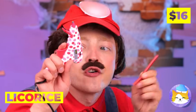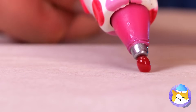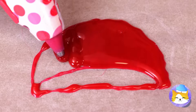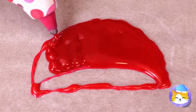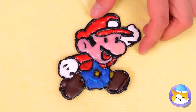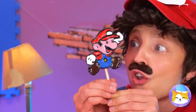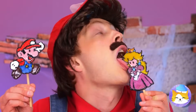Licorice is so sweet — and useful too. Heat it up and you can write with it, or draw up a familiar face. Add a stick and it's a lollipop, unless of course you'd prefer a pair of cake toppers.